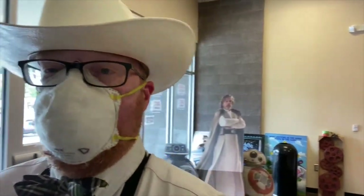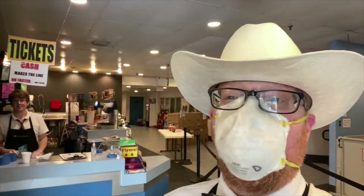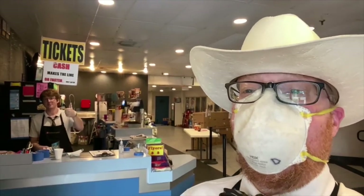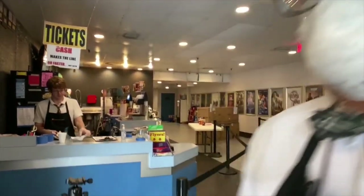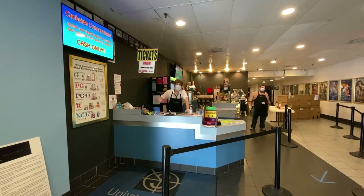Let's go over to the concession counter area. Let me get the camera to turn — there they are. I'll just put the camera down on the tripod here. Hi, I'm Luke.